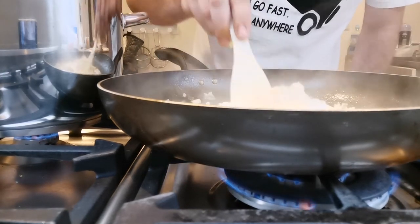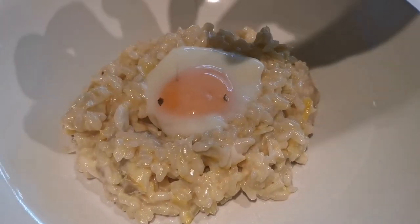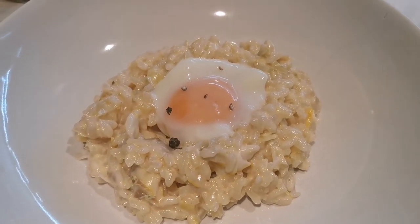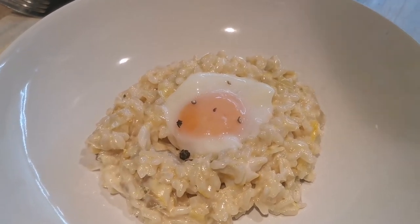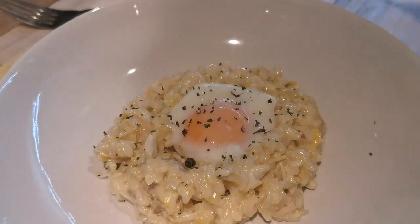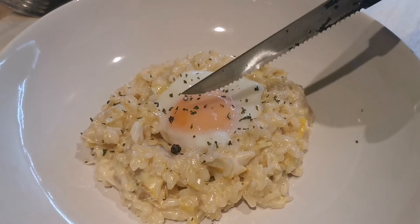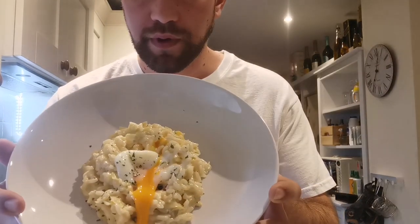Just fold that in. While I do that, give it another five minutes — I'm going to poach my eggs. That's it, the risotto is ready, done. Egg on. A bit of fresh parsley, salt and pepper. Beautiful. Hope you enjoy.